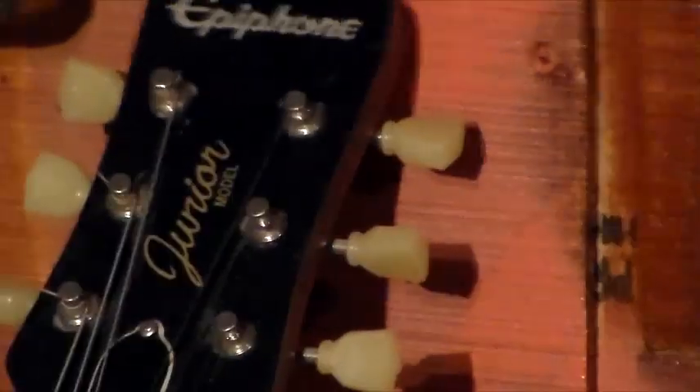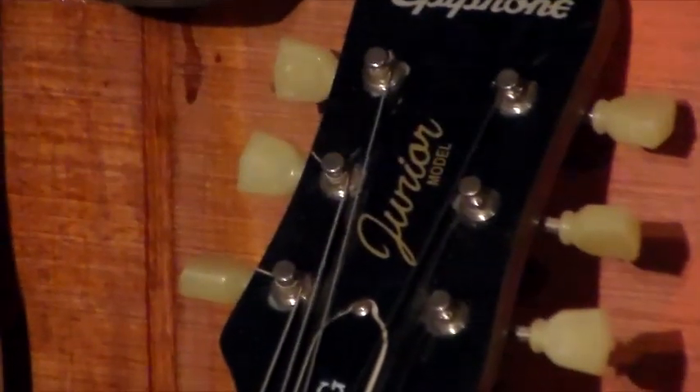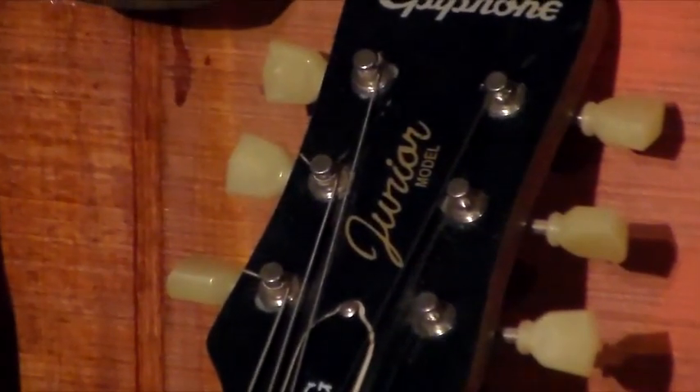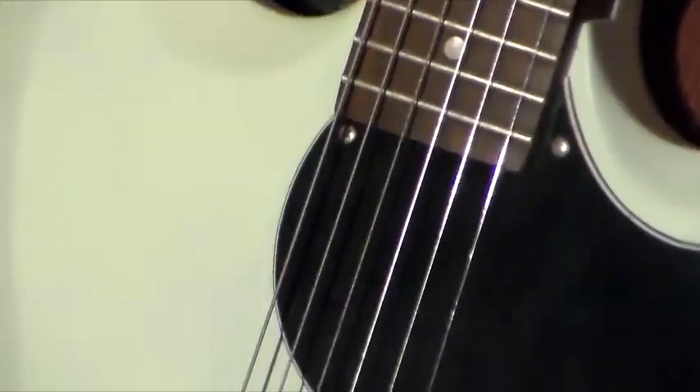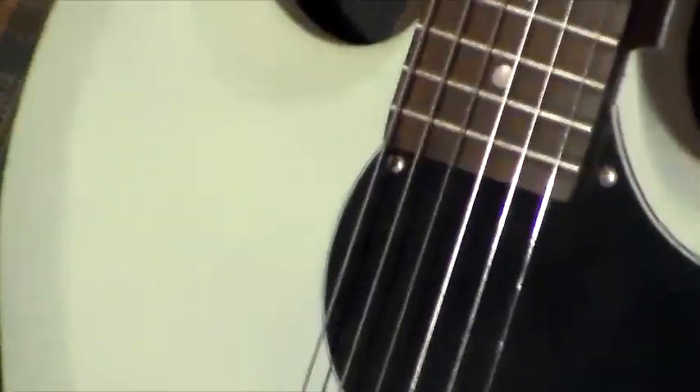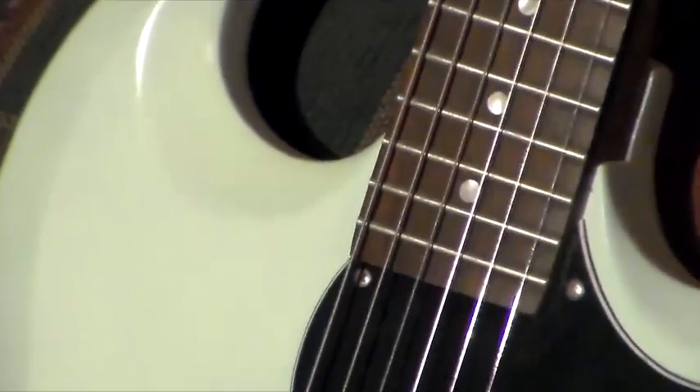The fifth one is a little SG Epiphone Special that I made up. I put some tuners on it — these are vintage-style, like a Kluson tuner, similar to what you'd find on a Gibson. There is a little bit of something on it — if you ask for pictures I'll show you what's what.